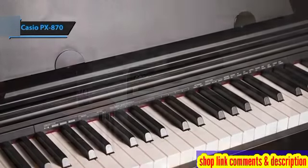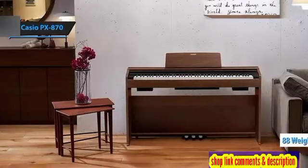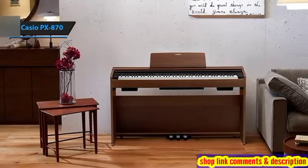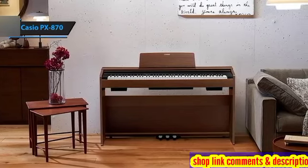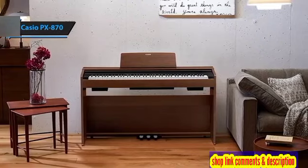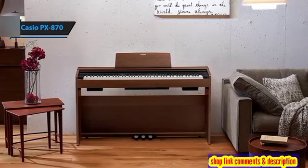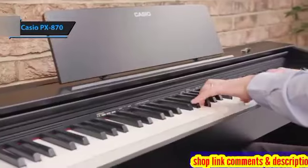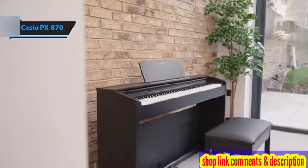The keyboard of the PX870 is another highlight. Its proprietary 88-key weighted action strikes the perfect balance, ensuring the keys feel neither too heavy nor too light. This precision helps mimic the authentic feel of an acoustic piano, making the PX870 an exceptional choice for anyone looking to enhance their musical journey without breaking the bank. For the listed price, you simply can't beat this one.